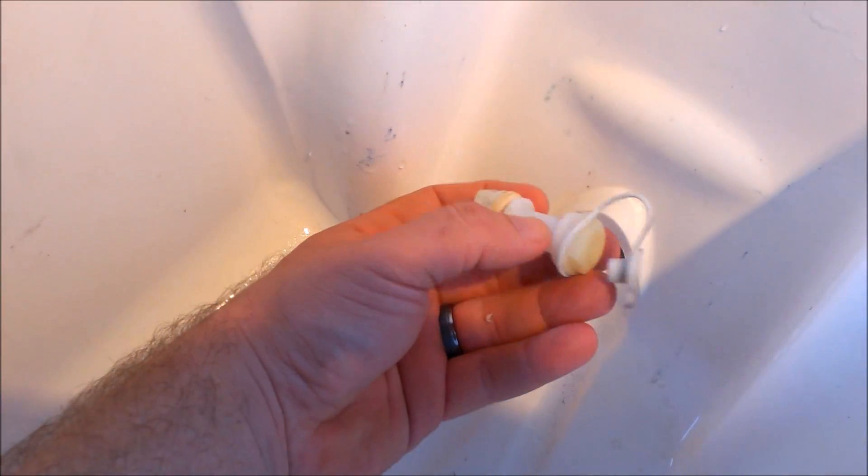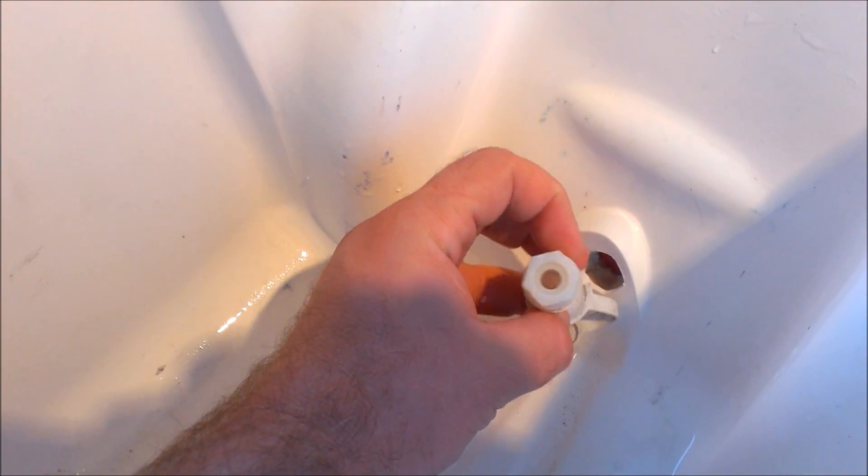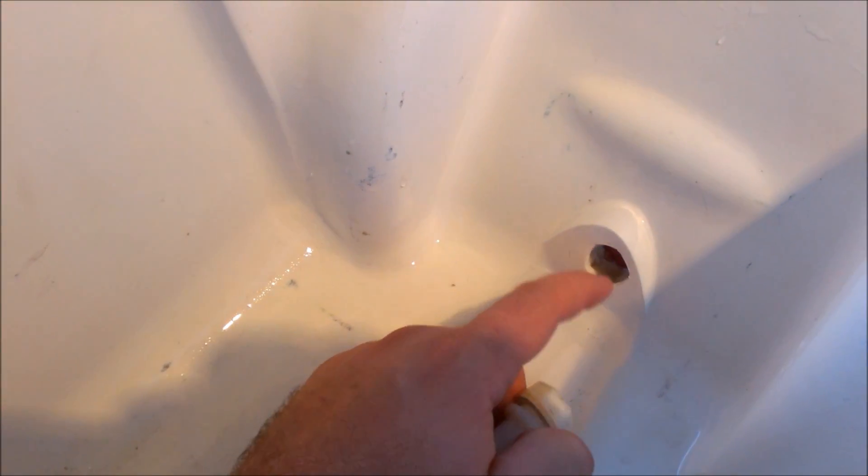Step one: I removed the old drain valve — you just unscrew it with a wrench and take it out. On the outside it was fine, but on the inside I just had to bore it out a little bit to fit my nipple.